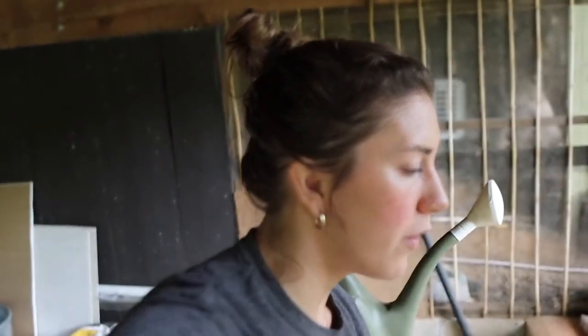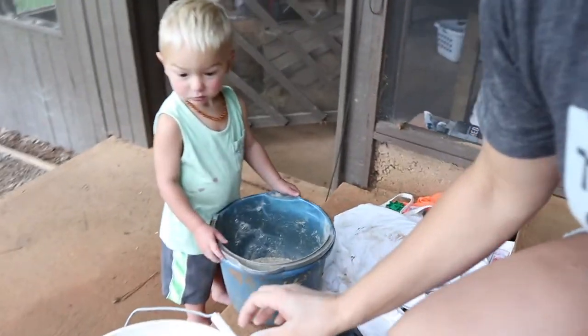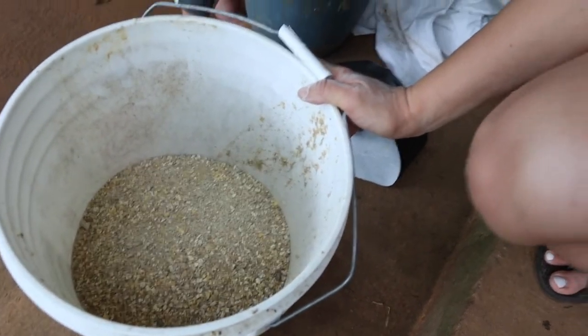We have been fermenting our feed a little bit. We were doing it overnight, but now we're just soaking it to get the maximum amount of nutrients. It helps them absorb more of the nutrients from the food, and they don't waste as much because it doesn't get stuck on the ground where they can't get it. The grower feed that we buy is not in pellets — it's more of a powder form.